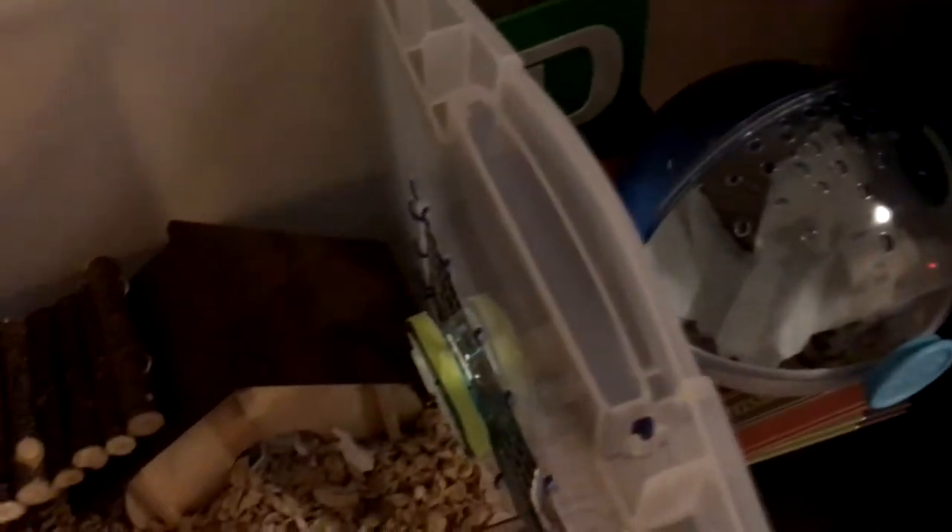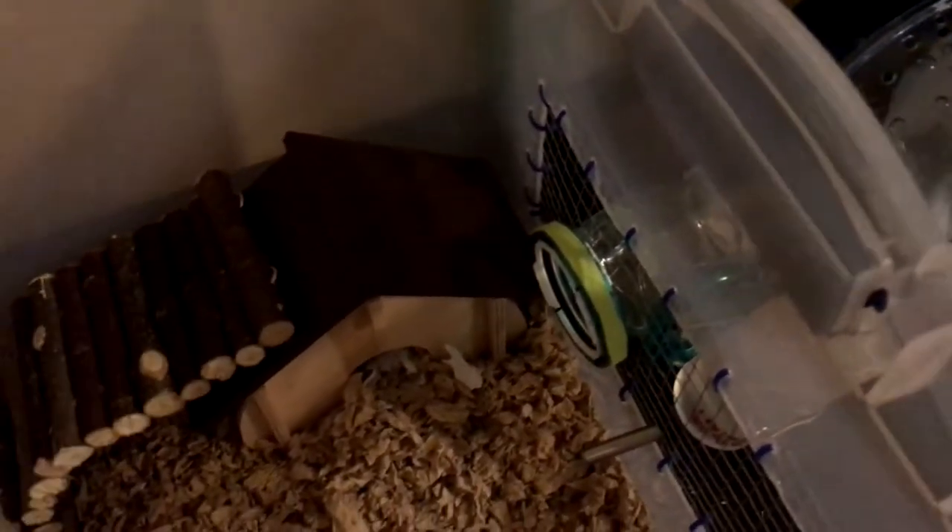I'm making this video because I have not seen many videos telling you how to connect Habitrail OVOs to bin cages. I was searching for that and couldn't really find it, so I pretty much did it myself and made sure it was escape proof. Now I'm just going to share it with you.